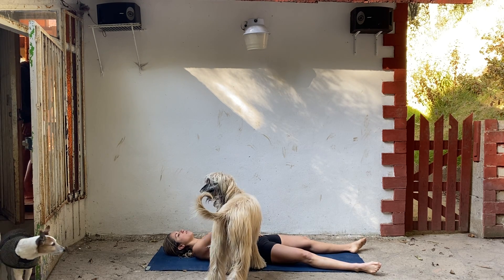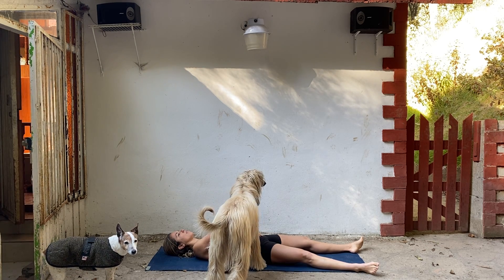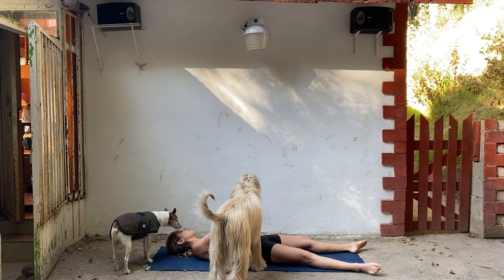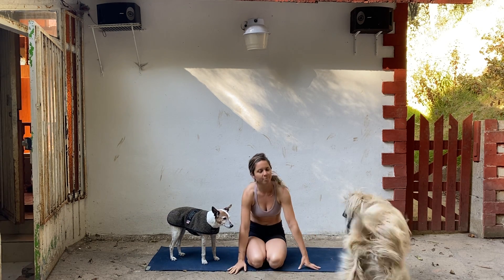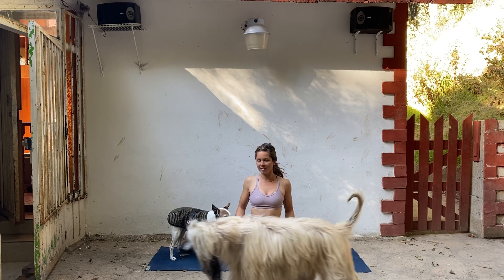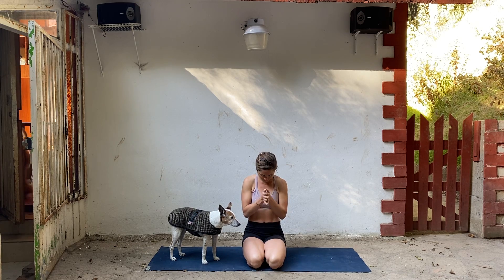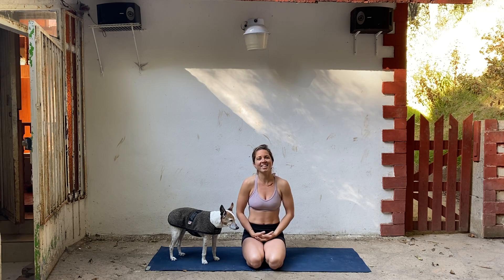Start to breathe a little deeper. Make your way up to a seated position, any way that's comfortable. Bring your hands to your heart. Bow your head down. Lift your head up. Namaste. The dogs always enter at the end for savasana. Bye.